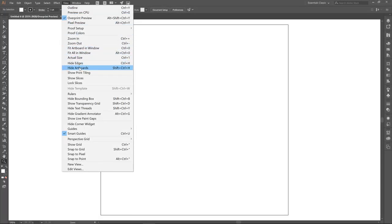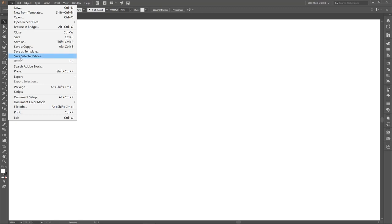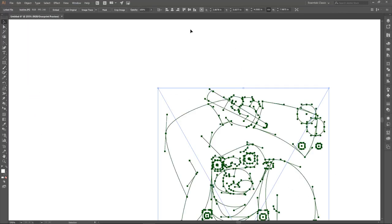Next, I don't necessarily need to view my artboard but it looks cooler in the video. Let's go to File, Place — this is where you're going to need your anchor point guides. What we are looking for is this little butcher character. Again, we have all this stuff available to you at jasonsecrest.com. If you want to follow along step by step, click on Place and plop it right on down.